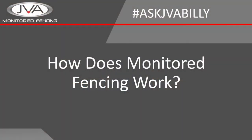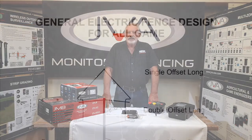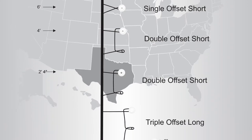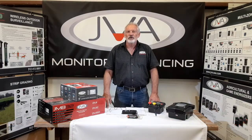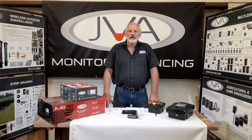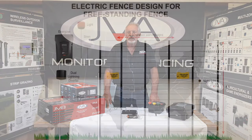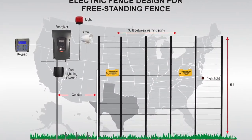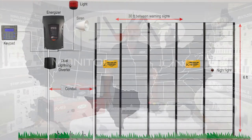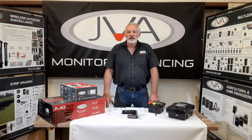So how does monitored fencing actually work? In instances where there is no fence, a suitable fence will be designed dependent on the requirements of the client and the specifics of the site. In the case of fencing already being in place, the system is added to the existing fence. It'll be a smooth wire system mounted on offset brackets and configured to be monitored in the same way as a traditional or specific security fence.